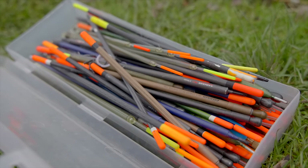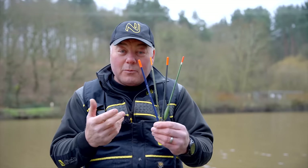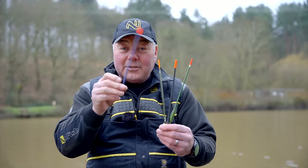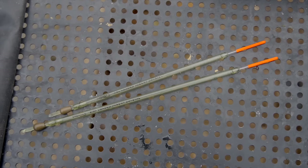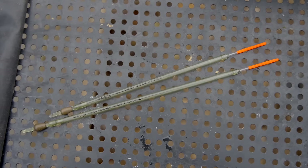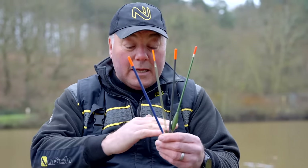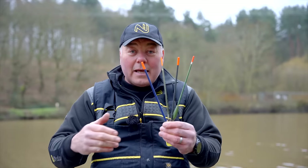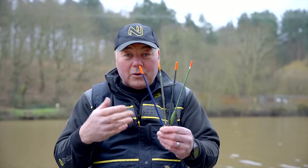Let's talk about floats. Floats come in many, many different guises. These are wagglers, and a waggler means it's attached at the bottom — the nature of it is that it will waggle around on the line, which is why they're called wagglers. We're fishing on still water, and therefore this is probably the most suitable float, because the line is at the bottom and sinks underneath the surface. That allows fishing presentation to be a lot easier, and the float does the work for you.